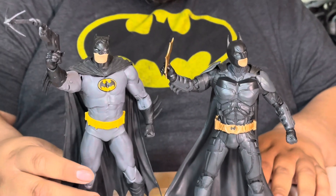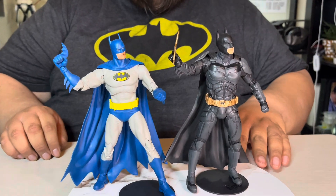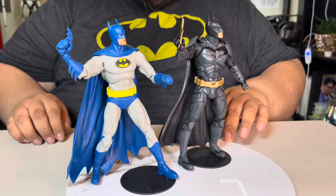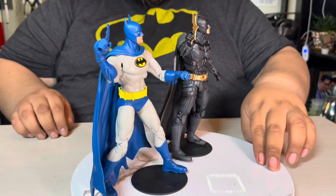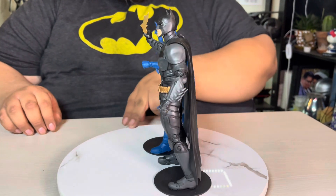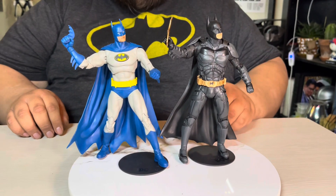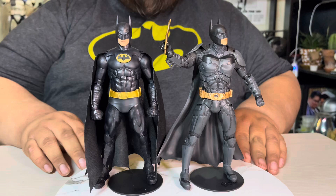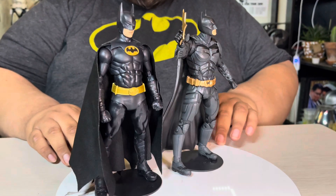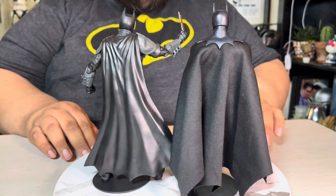Here he is in a batarang-tossing contest with Nightfall Batman — both with the rubber capes, both looking pretty awesome. And let's do one more comparison: here he is next to the 1989 Batman. You can tell how much of a difference the cloth cape versus the rubber cape makes.